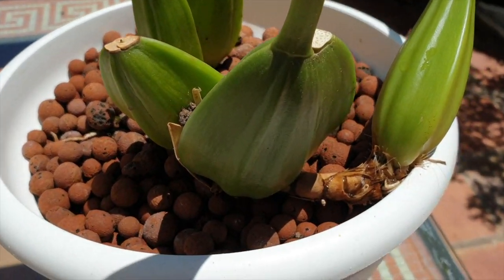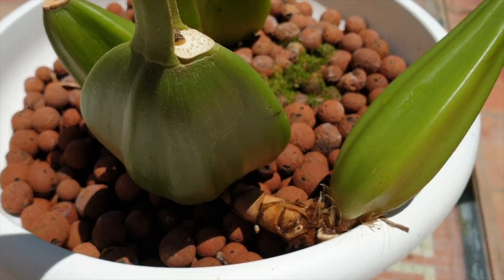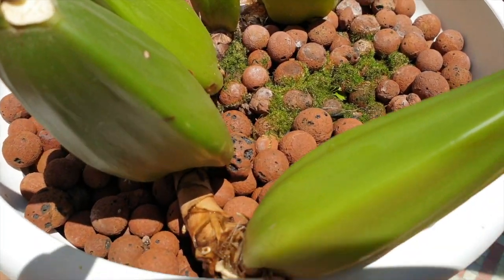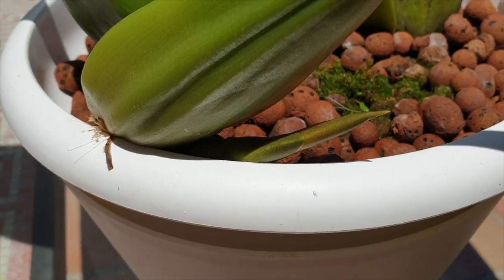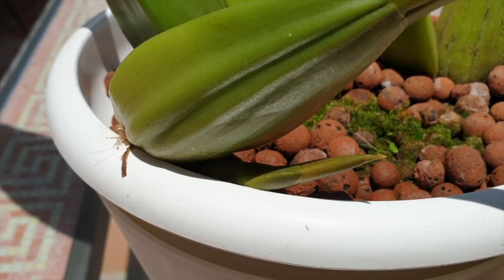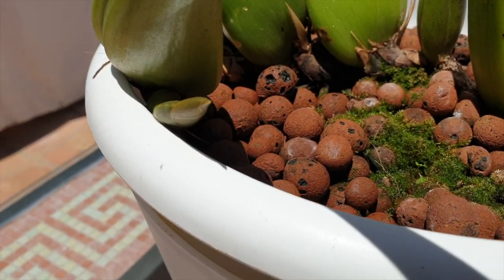That new growth is right up against the edge of the pot, and that is a big determining factor to get into a pot and either do an up pot or a repot, so that this new growth can have space to develop and grow to full size. These structures are not small, so of course this orchid needs to be repotted.